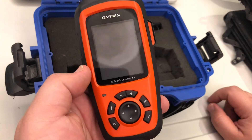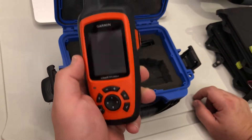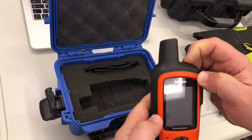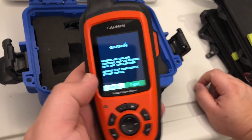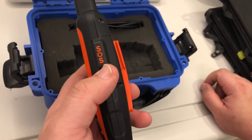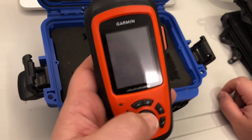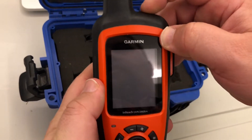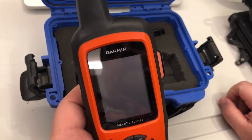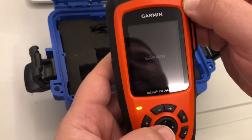You can have a satellite phone, but those are expensive and the tariff plan is also expensive. So a satellite communicator gives you a cheaper way of getting help. And not only getting help — there are cheaper devices that provide satellite coverage with an SOS rescue button — but this is a two-way communicator. So not only will you reach out for help, but they will contact you back and tell you they're coming, or they can ask questions about what's happening with you.